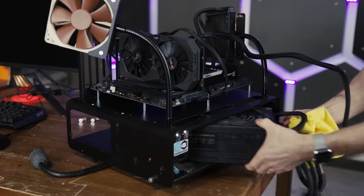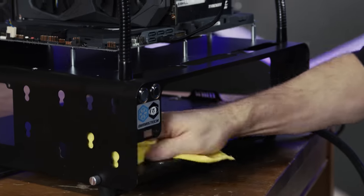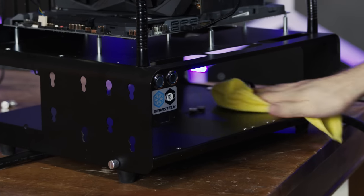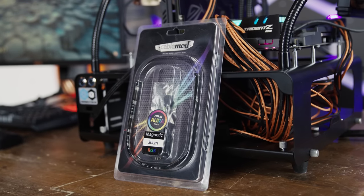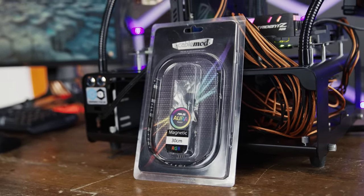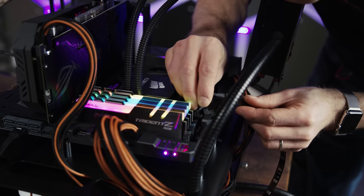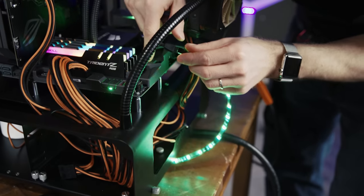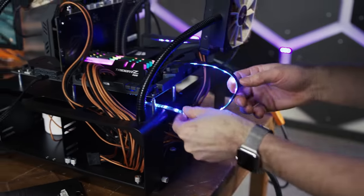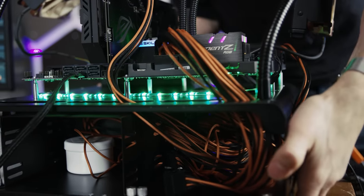Let's rip all of these power supply cables out of here. Let's clean up the old test bench, get her looking spiffy, beautiful — and maybe, yes, this is a nice touch. Let's throw a couple of CableMod RGB strips, which incidentally are also Aura-ready and compatible with the RGB headers at the top and bottom of the board, so we can get those synchronized with the rest of the board's lighting for some wicked underglow effects.